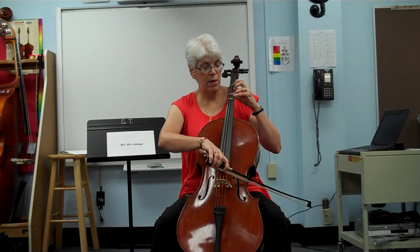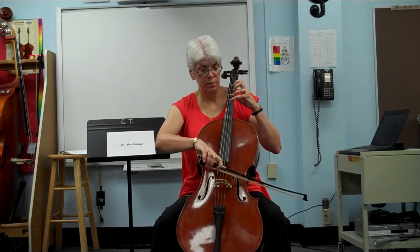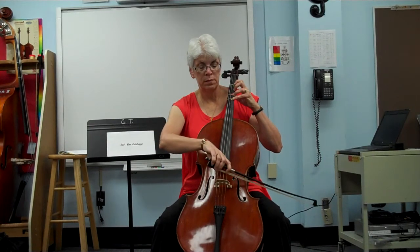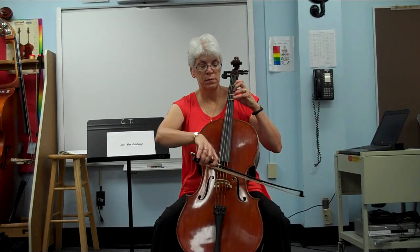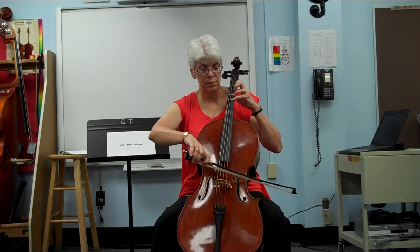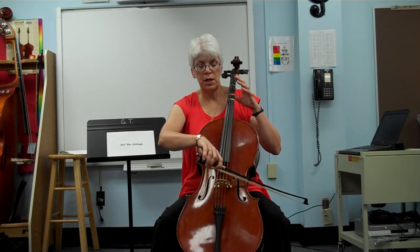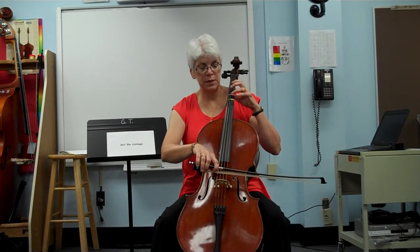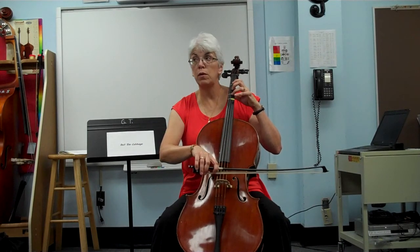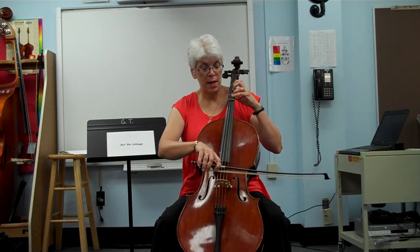Wait, wait, ready, go. Cellos, lower your elbow to go to the D string. Violin and violas, you will lift your hand to go to the D string. Wait, wait, ready, go.